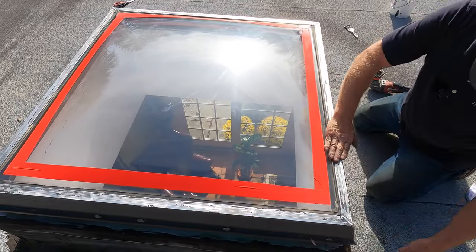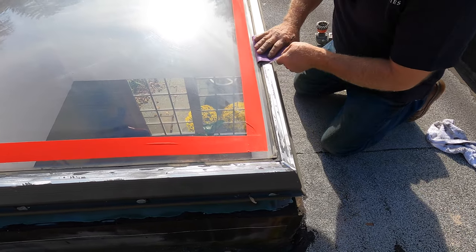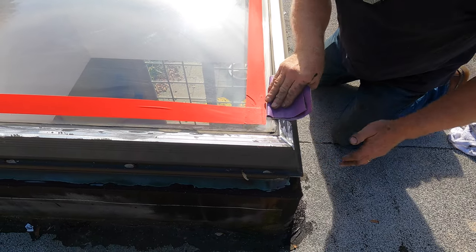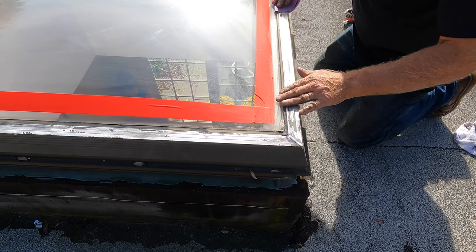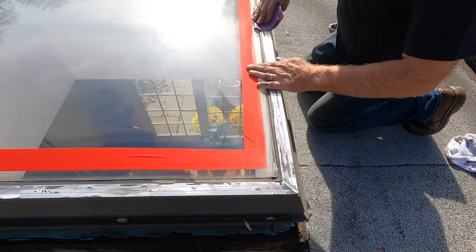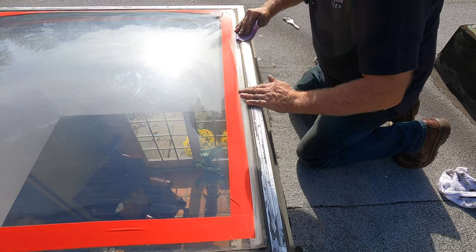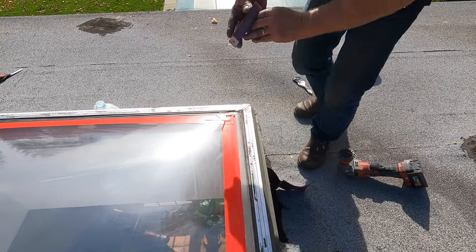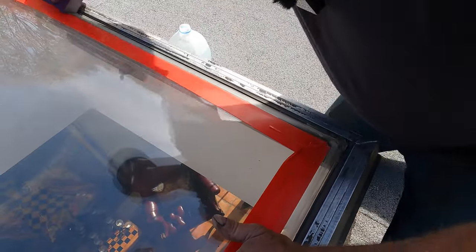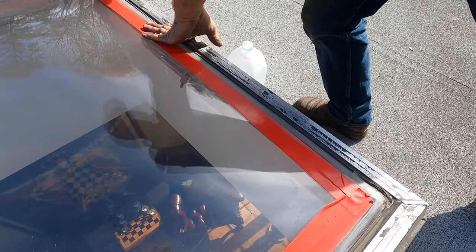We have another step before you can do the sealing: you have to sand or score the plexiglass, just like that. If it's glass, you do the same thing on glass and on plexiglass. You get it a little roughed up like that. Very fast, very simple, but this is a necessary step.